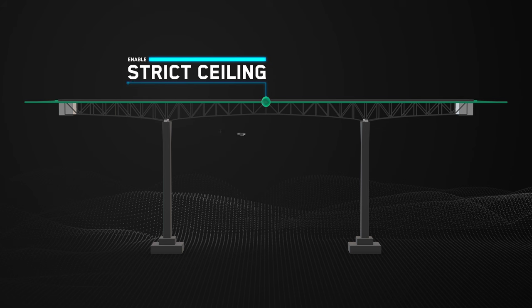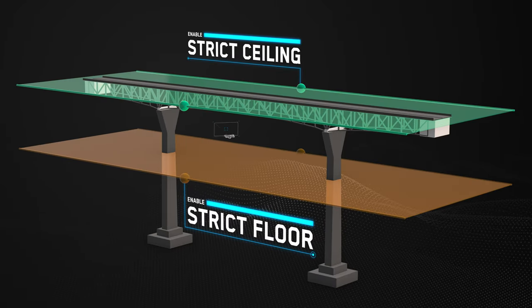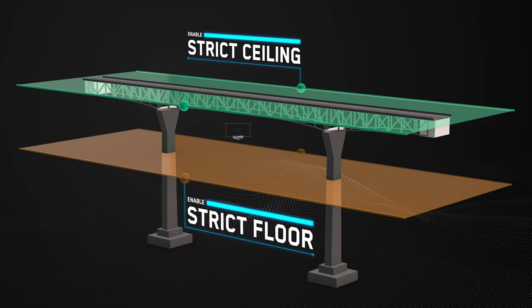You can enable a strict ceiling, which is useful to prevent flight over the deck of the bridge into traffic. You can also enable a strict floor if you don't want the drone to fly below a certain altitude.